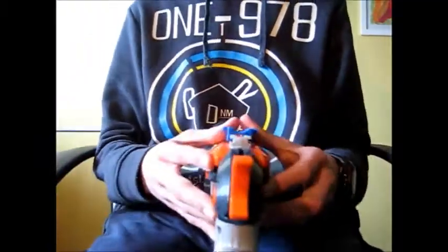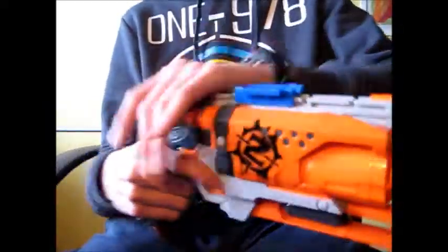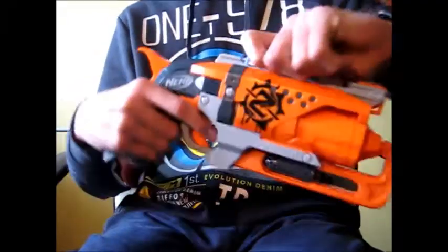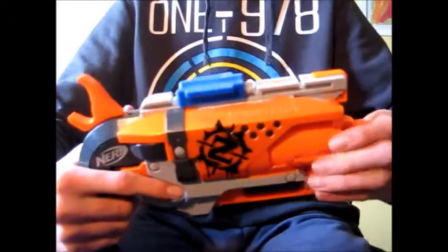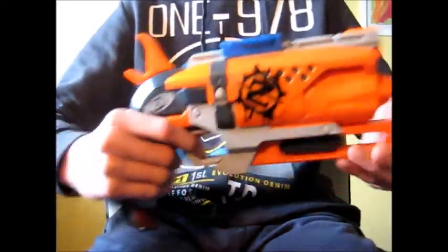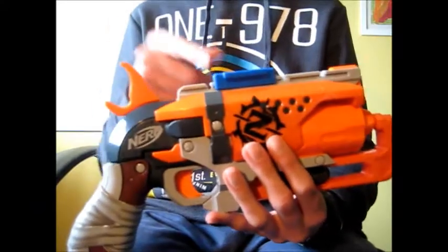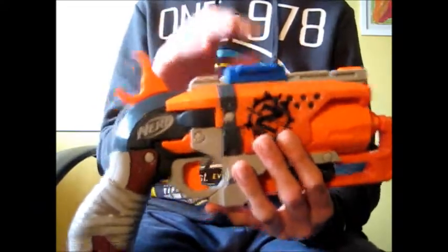This is friction fitting, so you just pull it back. Imagine you pull it forward to put it on, and pull it back to take it off. This is really hard to put in, and I believe, as I like it in the blaster, I'm not going to take it off next time. So this is how you put it in the blaster.